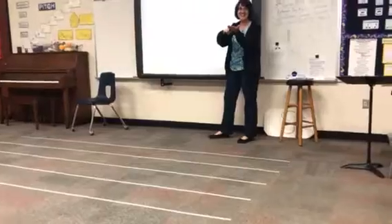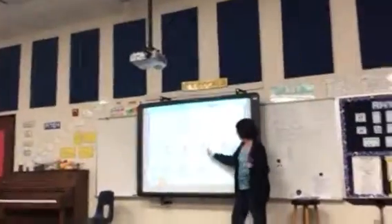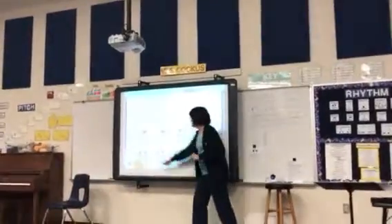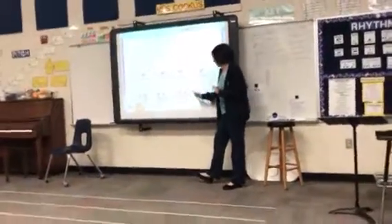Ready and go. Count. One, two. Say it. One, two. One, take, two, take. One, take, two.